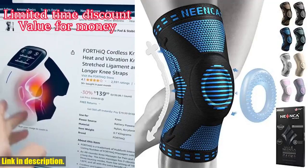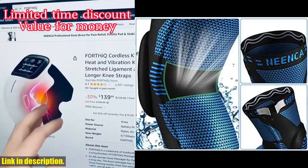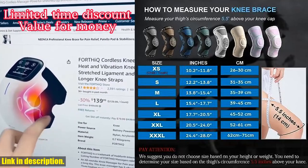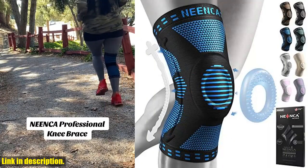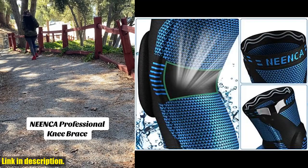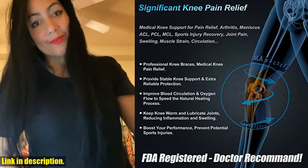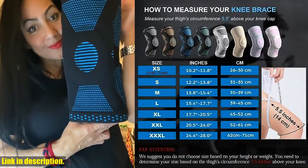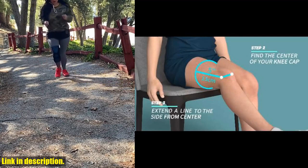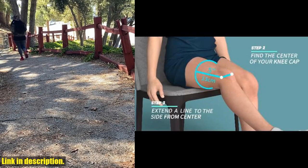Hey everyone, welcome back to the channel. Today I'm bringing you an in-depth review of the Ninka Professional Knee Brace for Pain Relief. This knee brace is an absolute game-changer and a must-have for anyone dealing with knee pain, joint injuries, or looking for extra support during workouts and sports activities. The anatomically contoured patella gel pad and double-sided metal spring stabilizers provide unparalleled support and stability to your knee joint. It effectively disperses knee pressure, keeps your knee warm, and lubricates your joints, all while preventing potential sports injuries. It's FDA-registered and doctor-recommended.